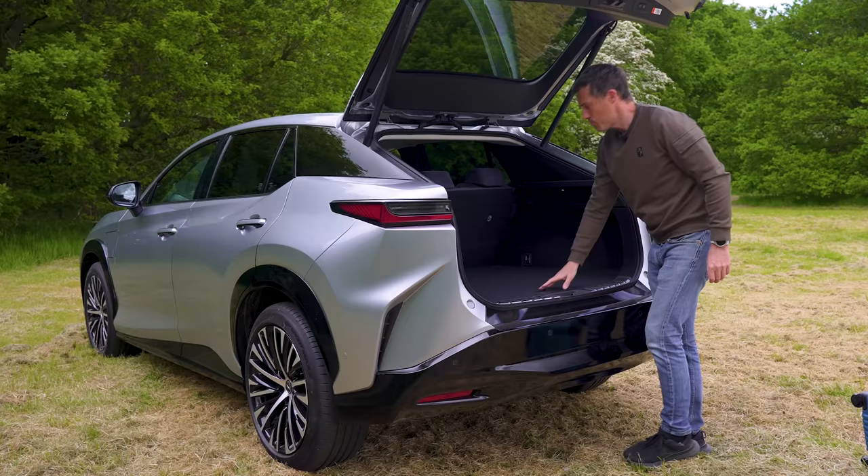All RZ models get a glass roof as standard. However, the range-topping Takumi has a special feature: if it's too bright or you have someone looking in at you, you can press a button to tint it. Under the bonnet there's no storage space, and it's a bit of a shame you don't get gas struts at this price. What you do get is two electric motors — one on the front axle, one on the rear axle — giving you four-wheel drive and a combined output of 313 horsepower. The car comes with a 71kWh battery pack and a claimed range of 272 miles.